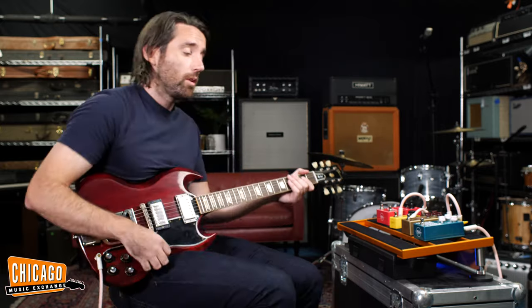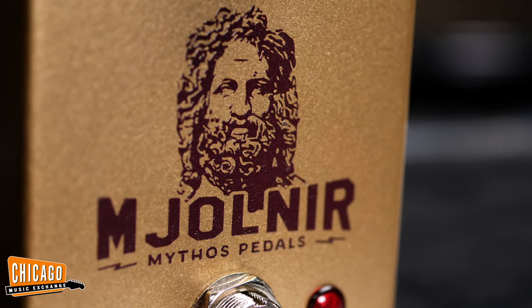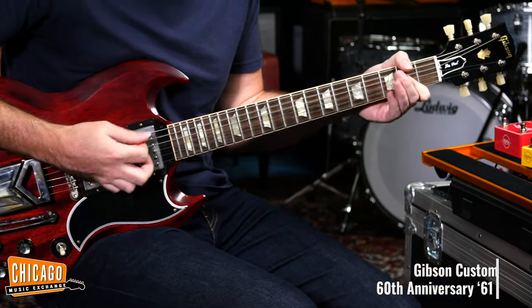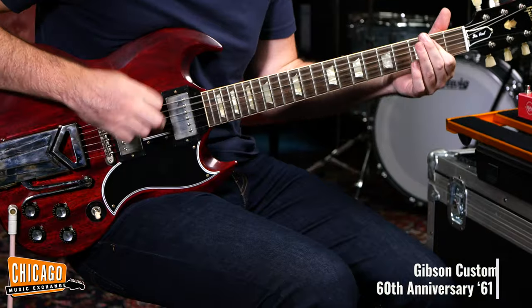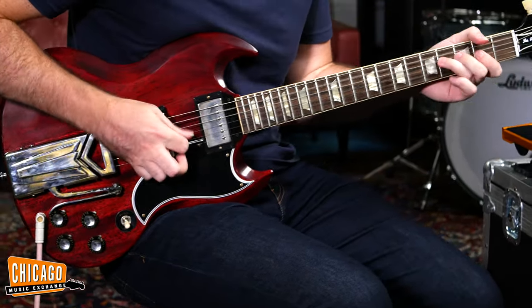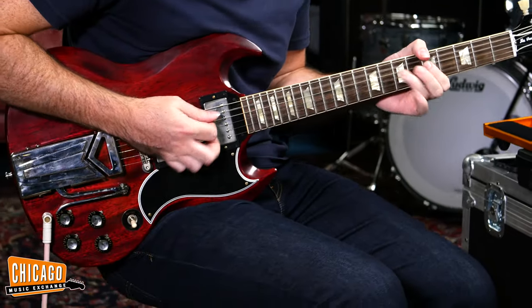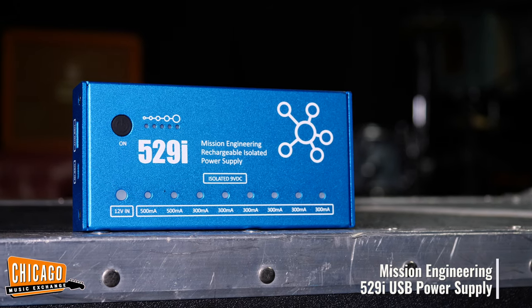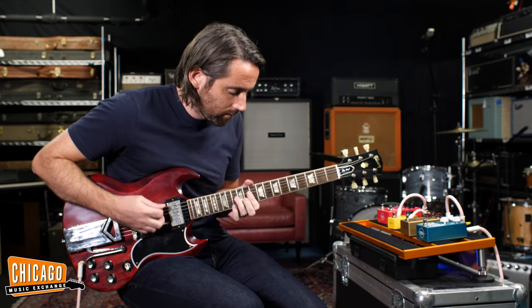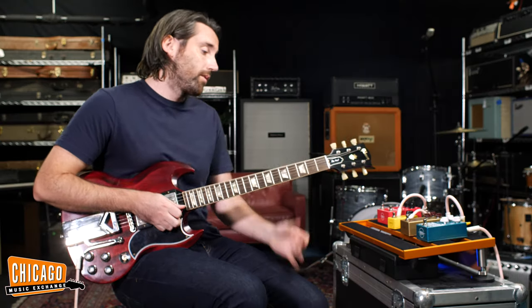Next up we have got — now it's a bit tricky for me to pronounce this — the Mjolnir. Apologies if I've not pronounced that correctly. This is kind of like a K-clone. Let's check out how it sounds. Sounds great — great for your overdriven rhythm playing and lead playing.